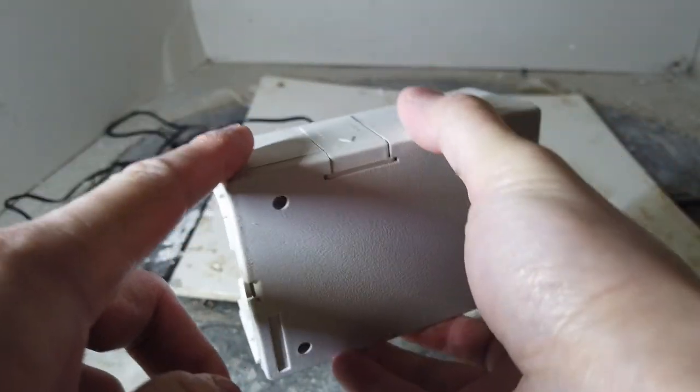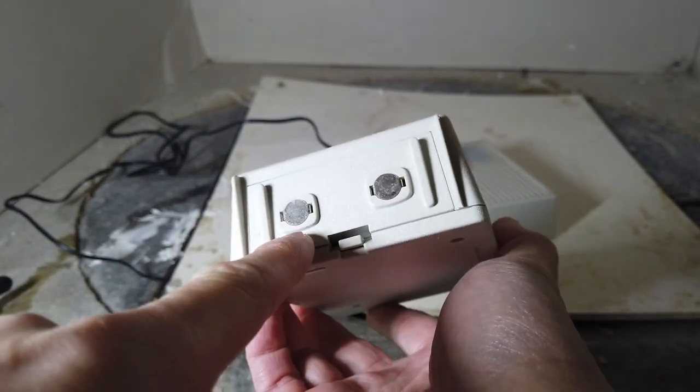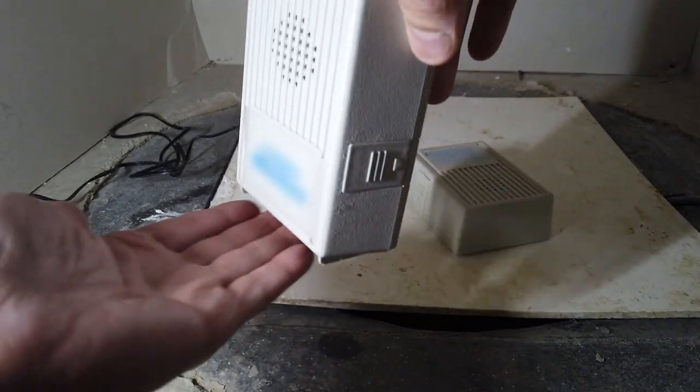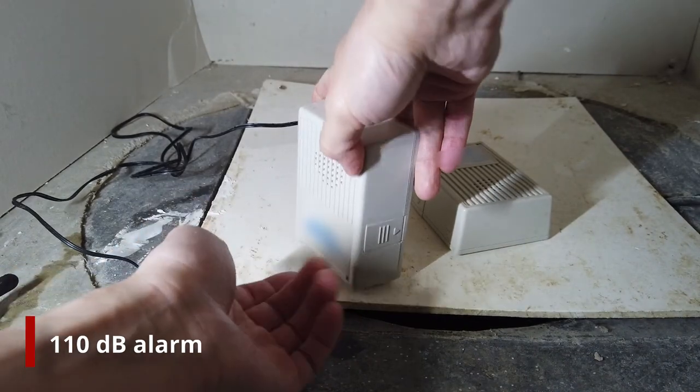Here we have a water alarm and it's worth the money you spend on it — it only needs to save you once to be worth it. When the two contacts of the water alarm come in contact with water, the alarm will be triggered — in this case by a very loud alarm that we could even hear from the second floor of the house.